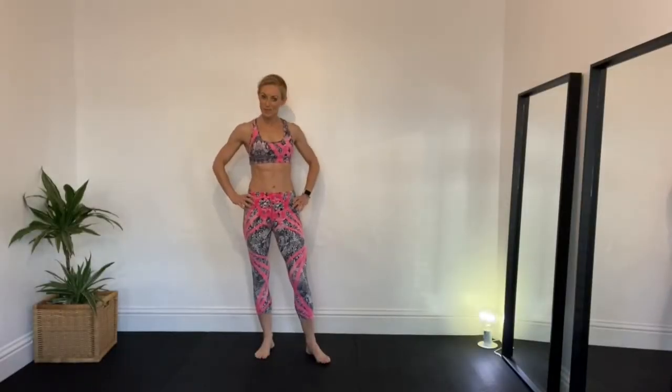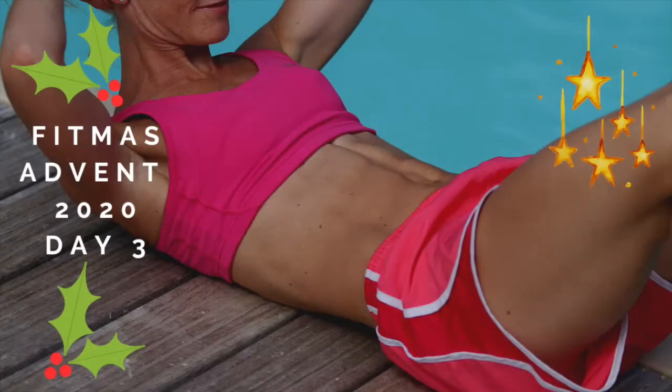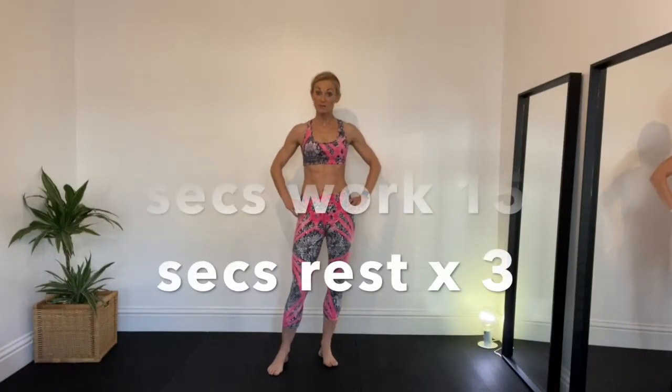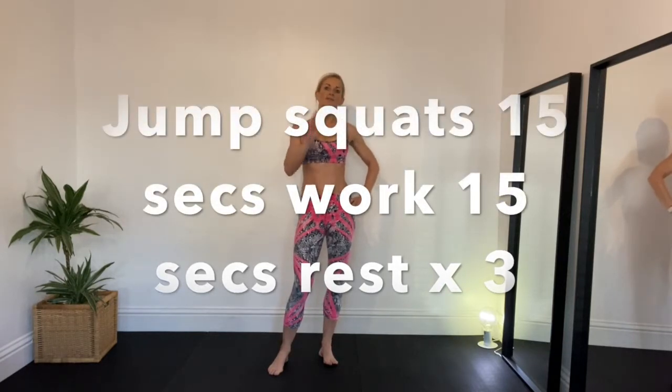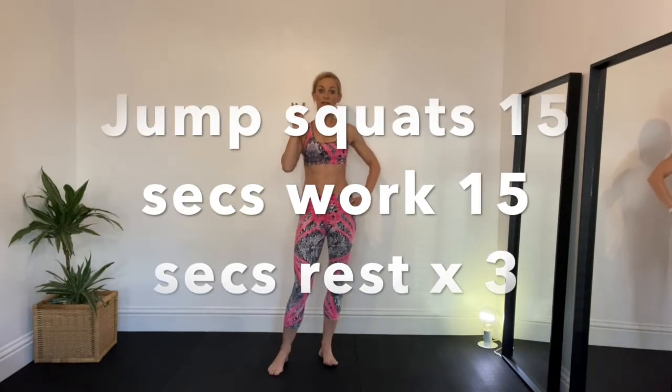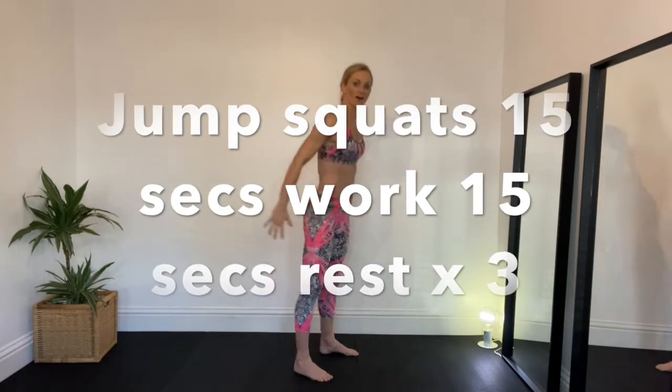It's day three of the Fit for Mum I Feel Great 28 day Christmas Advent, and today we are going to try and do some jump squats. We're going to do 15 seconds on, 15 seconds rest, and we're going to do it three times because it's day three.